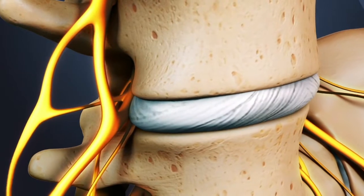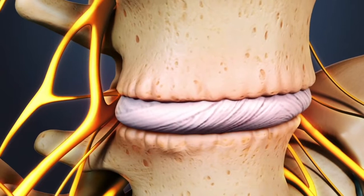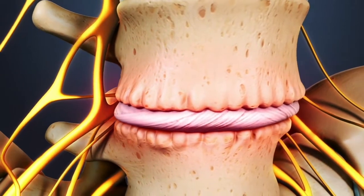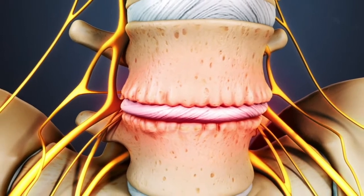An ALIF is most commonly done to treat lumbar degenerative disc disease, in which a degenerated disc becomes painful. It may be done for other indications and may be combined with a posterior approach as well if added stability is needed.